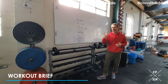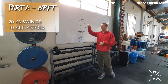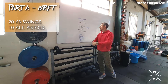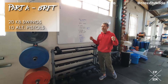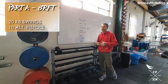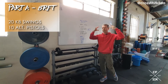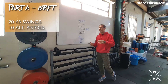Part A is eight rounds for time: 20 kettlebell swings, 10 alternating pistol squats. For kettlebell swings, if you've got a light to moderate kettlebell and you're comfortable going overhead, then do so. If you've only been able to grab a heavier kettlebell and you're not comfortable going overhead, just go to eye level. If 20 swings at a light to moderate weight feels easy, go overhead or add a few more reps — maybe do 30 instead of 20. Try to make those 20 light swings feel like 20 heavy ones.